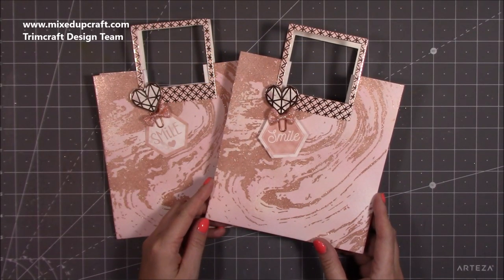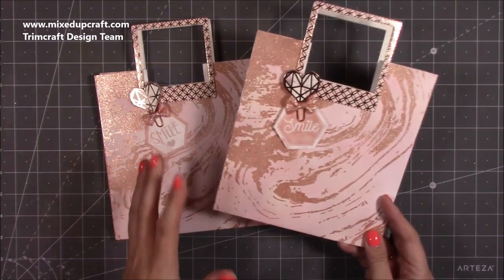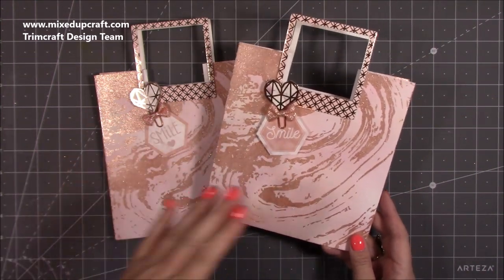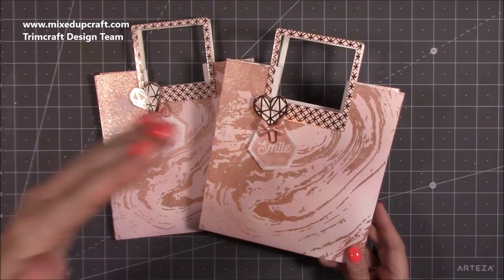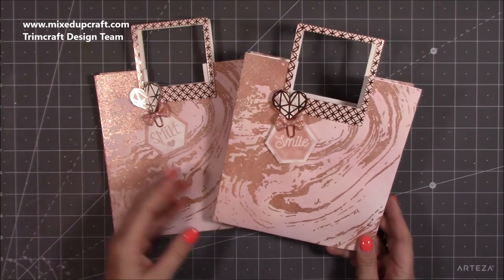Hi everybody, it's Sam at Mixed Up Craft. Thank you for watching my tutorial today. I'm going to be showing you how to make these fold flat gift bags. I do love making these — I have a whole playlist dedicated to fold flat gift bags in all different sizes. Every time I do one I try to change the size, and I'm going to write the sizes within the title so when you look at that playlist you can see all the sizes and decide which one you need depending on the gift.